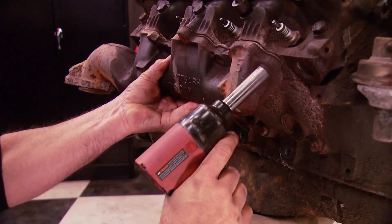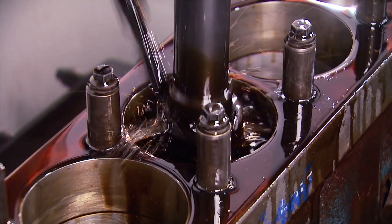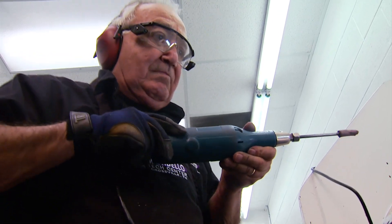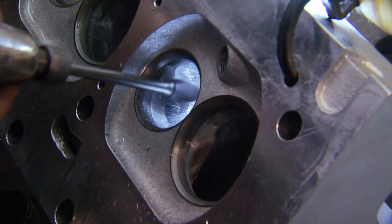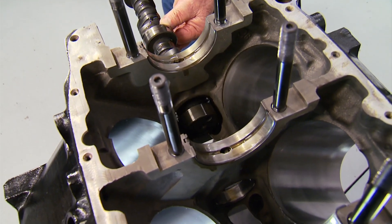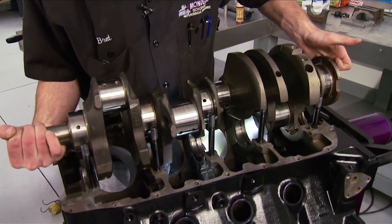A couple of weeks ago, we stripped down a well-worn Olds 455 we picked up at a boneyard. We took our block to Mondello's Tech Center for complete machining where we also had the crank balanced and the stock rods resized for use with new pistons. Then Dr. Olds himself stepped in for a basic clean-up porting of our new heads and to deburr the block for better oiling. After knocking in new cam bearings, they installed a new hydraulic roller cam and oil restrictors in the main bearings to improve the 455's infamous oiling problems before dropping in our stock crankshaft.